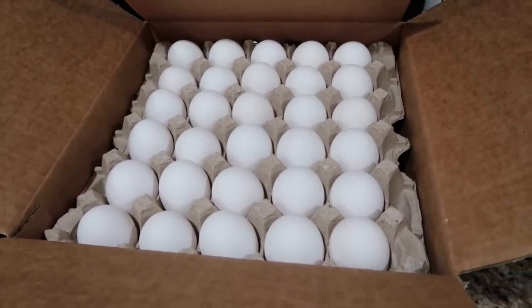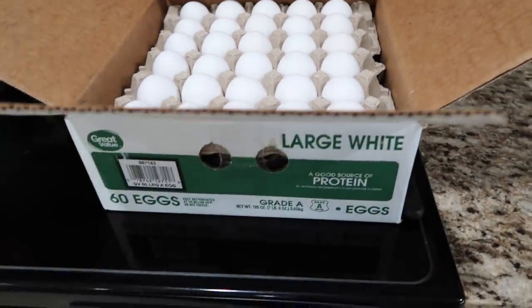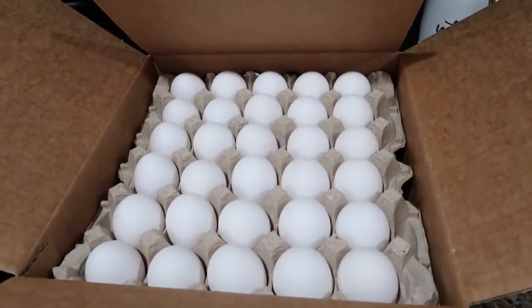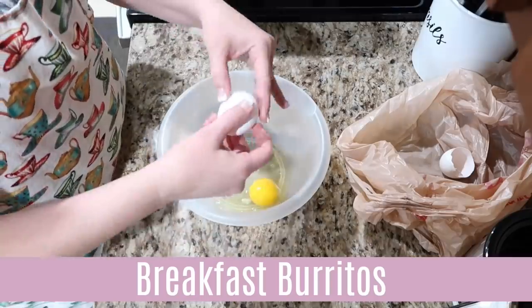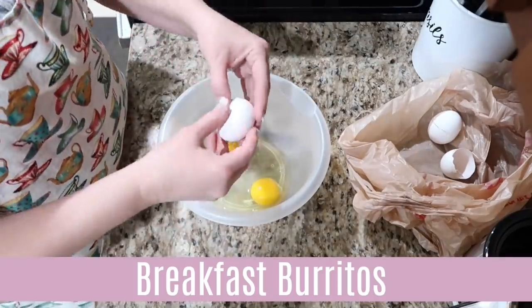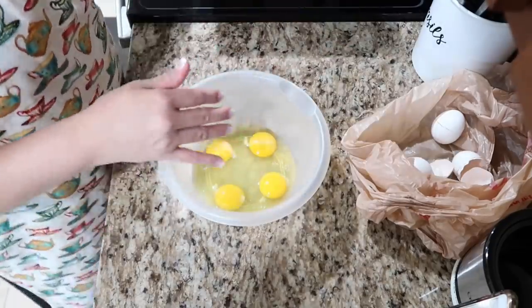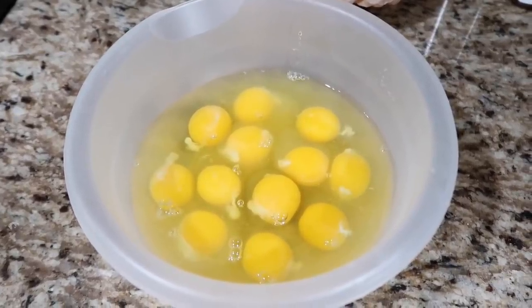Here's my 60-count of eggs from Walmart. We're going to be using these for the French toast and breakfast burritos. I'm going to crack a dozen eggs, season them, scramble them up, and get those going for our breakfast burritos.